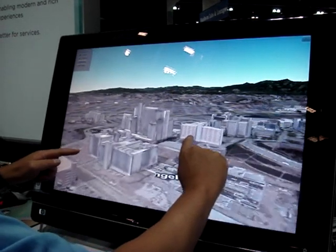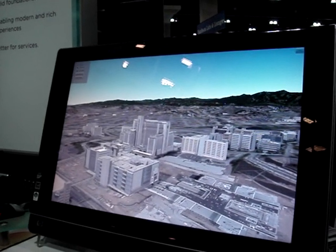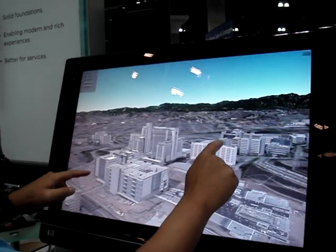It's going to take a little bit of time to render some of the buildings in here. You can actually see the buildings render, the elevation data, and we can actually move around it.